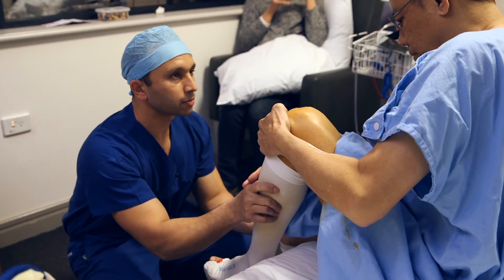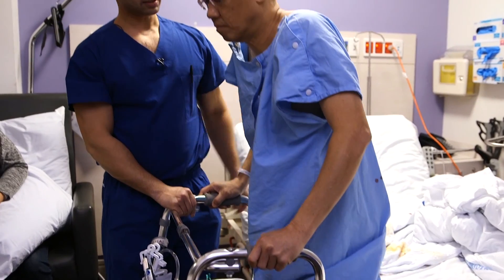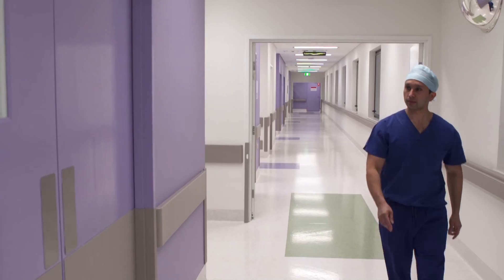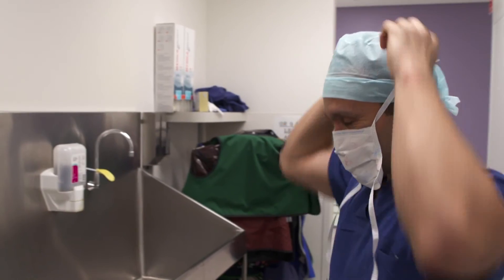At the end of the day, a hip replacement done well will have a good outcome irrespective of technique. While SuperPath has some potential benefits, any surgery is associated with risks and outcomes can be influenced by a multitude of factors. Surgery should always be the last resort and only considered when symptoms are intrusive in one's lifestyle and simpler, non-surgical measures are ineffective.